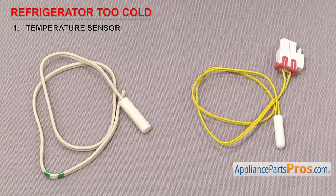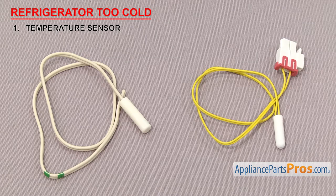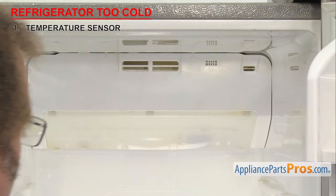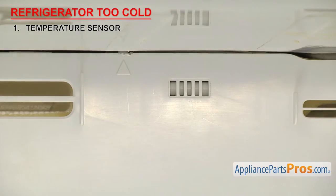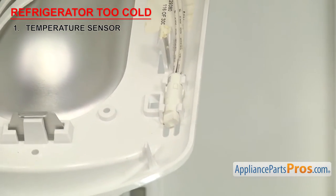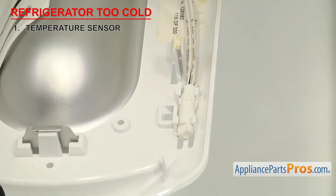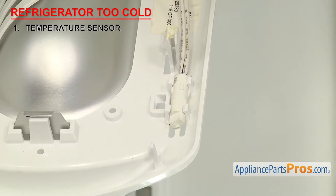First we need to check the temperature sensor. It tells the control board the temperature inside the refrigerator. Temperature sensors are white plastic sensor bulbs that tell the control board the temperature inside the refrigerator section so it can run the compressor as needed to maintain the desired temperature. They're often used in multiple places in the fridge, many times behind the back wall, inside an air duct, or behind an access panel. If the refrigerator is too cold, it could be that the temperature sensor has failed or is reading out of its normal range, and the control board thinks it's warmer than it really is so it keeps the compressor running.